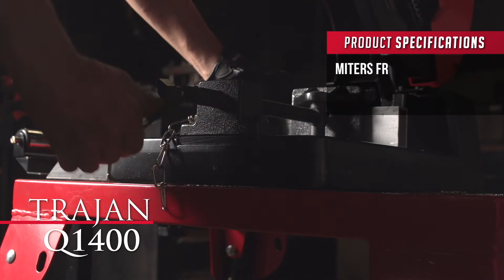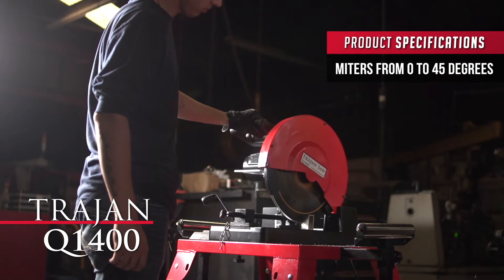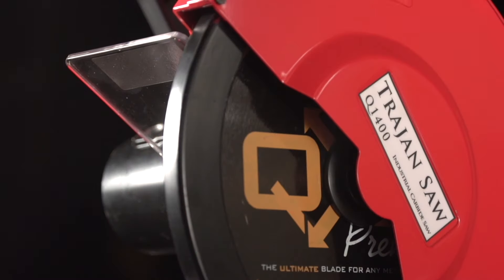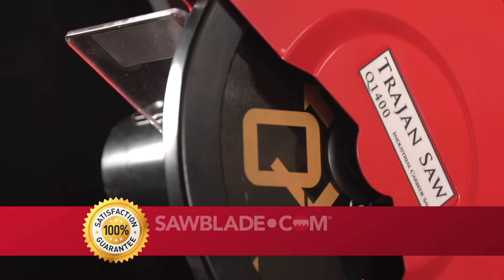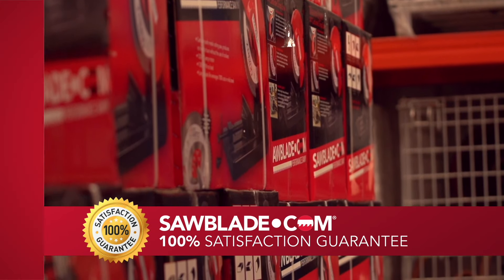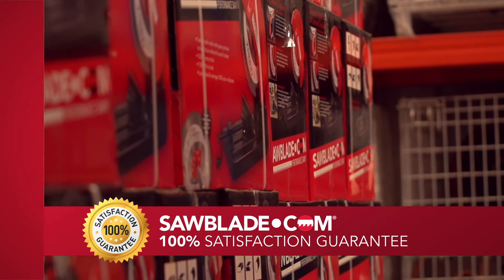The Q1400 carries a 5⅛-inch round and a 4¼ by 4¼-inch square cutting capacity. It miters between 0 and 45 degrees and is equipped with an industrial quality cast base and vise to provide superior rigidity. The Trajan Q1400, like the rest of our products, is backed by sawblade.com's 100% satisfaction guarantee.